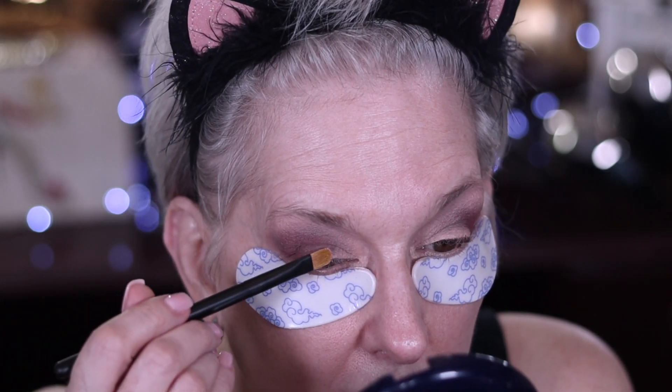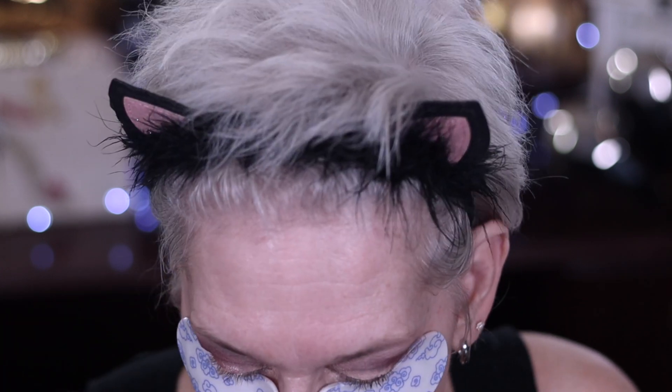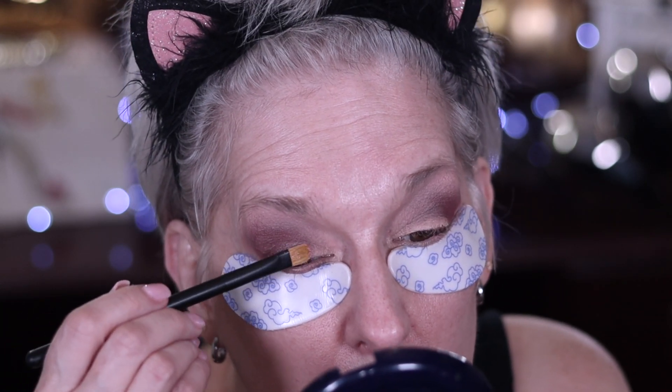That's how I like to mix cool and warm together. Now I'm going to come right here in the middle of my eye and just get some Sugar Tiger — we're going to put that down right here in the middle, kind of glisten it up a little bit.